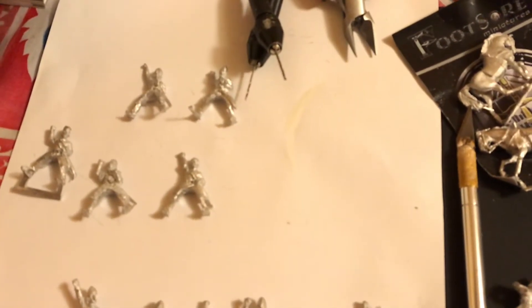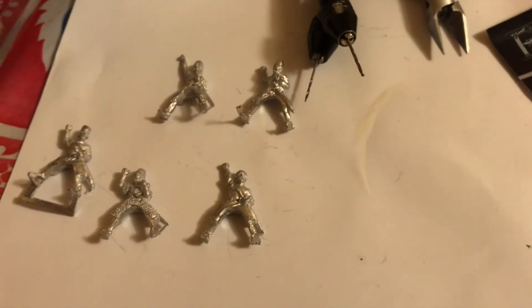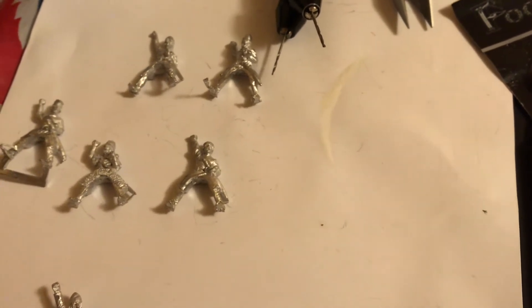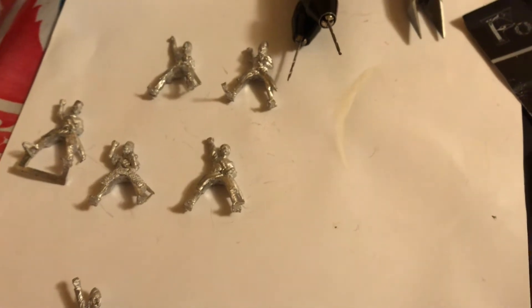The remaining two guys - I actually ordered some Arabs from Footsore. These guys are going to go with the Arabs and they're going to be Turcopoles for the Crusaders Army - horse archery type troops, cavalry in Crusader service.